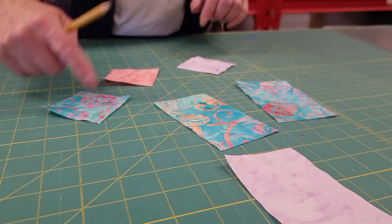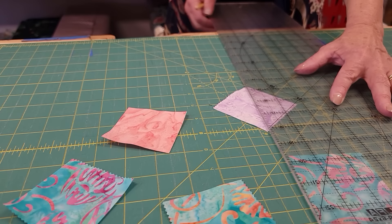I'm going to draw a line on the back side of all three of the squares, just a faint line from corner to corner.